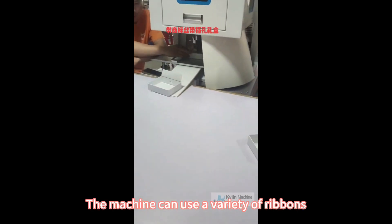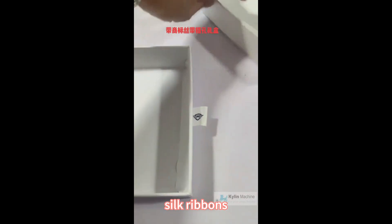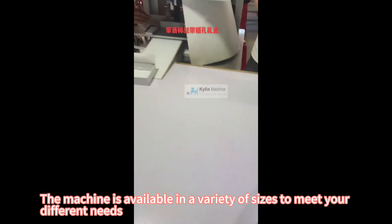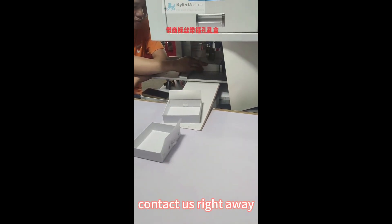The machine can use a variety of ribbons, including satin ribbons, silk ribbons, and polyester ribbons. The machine is available in a variety of sizes to meet your different needs. What are you waiting for? Contact us right away.